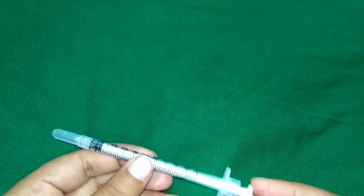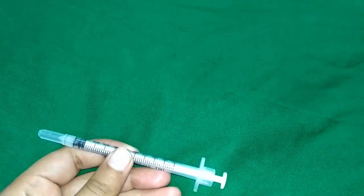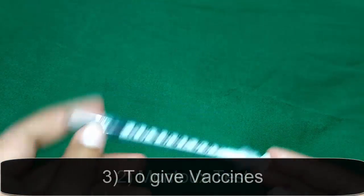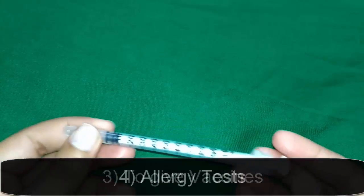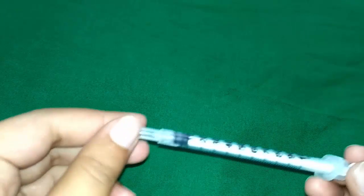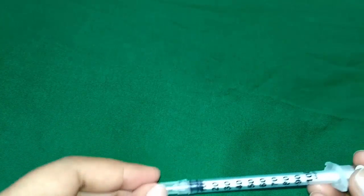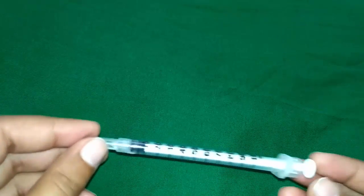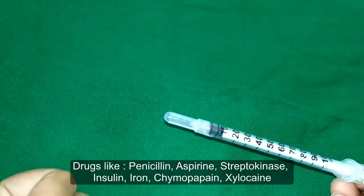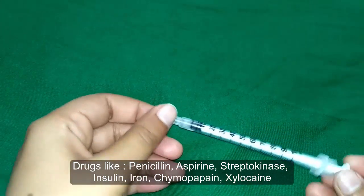Other uses of the insulin syringe include Mantoux testing, giving vaccines such as BCG, TT, DPT, or Hepatitis, and allergic testing. It is used to give an intradermal test dose — a small dose of medication used to determine whether the patient can tolerate it — for example, test doses of drugs like penicillin, aspirin, streptokinase, insulin, iron, chymopapain, and local anesthetics such as xylocaine.